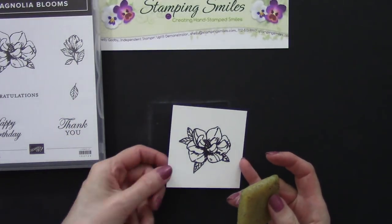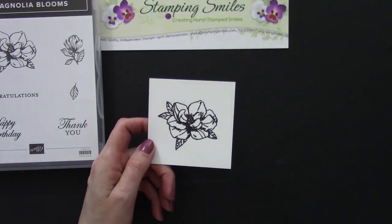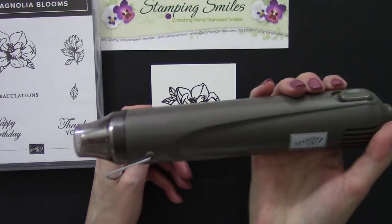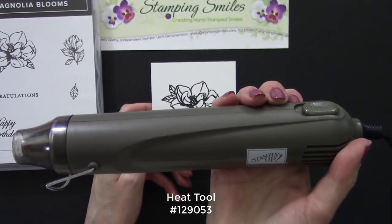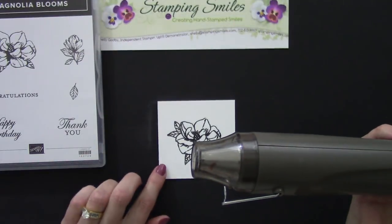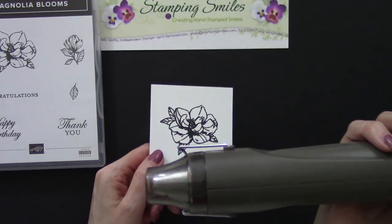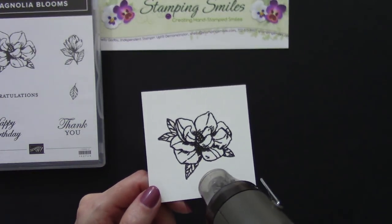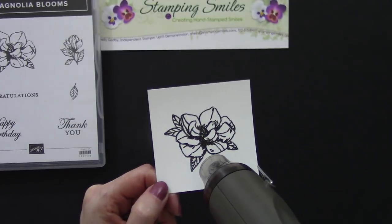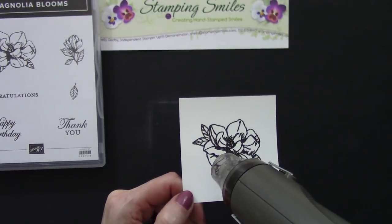Stampin' Up! doesn't carry the adhesive eraser anymore but thankfully you can find them on Amazon — I'll have a link under the video. So right now you can see a little bit of shimmer in there but it really comes out when we melt it with the heat tool. The heat tool has a protective guard and two settings: the first one is for drying ink and the second one is for melting embossing powder. You hold it until you see it start to melt, and that's really what brings out the shimmer.